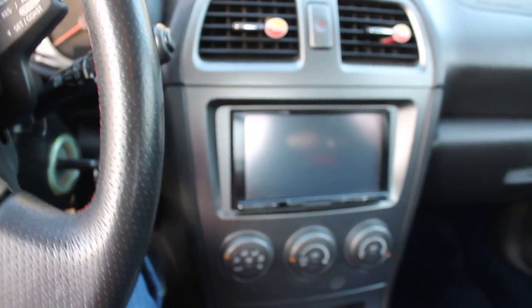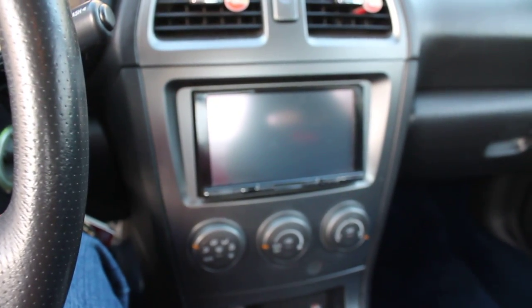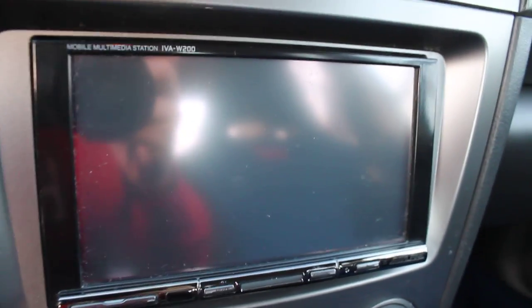Hey guys, this is the Alpine IVA W200 that I have for sale on eBay. This item is in great shape as you can see — no real damage or anything. The sides are in good shape too.